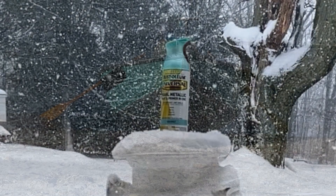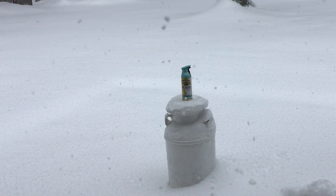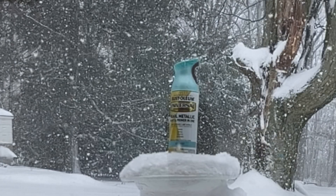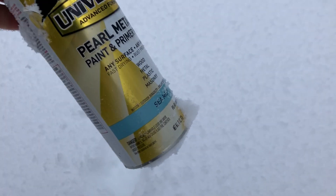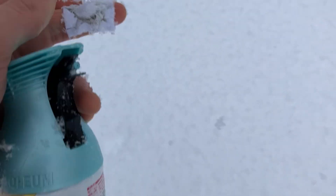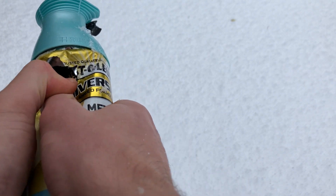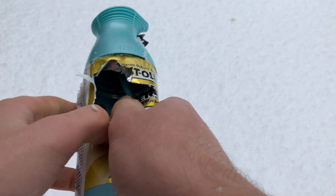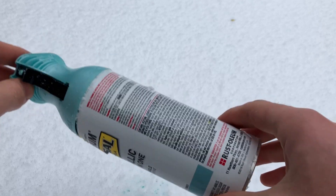Let's start the show with this empty paint can. I used this paint to paint my boat this summer, and I want to get the marble out of the can. I can't really see on camera, especially because they're all covered in paint, but there are some little fragments of gumball in there.